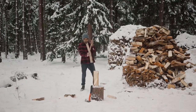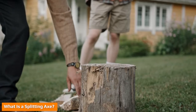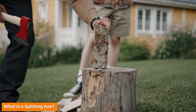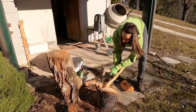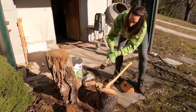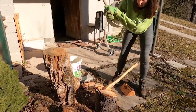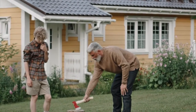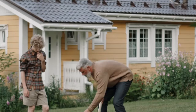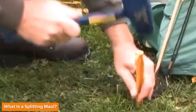A splitting axe features a long wooden handle and a narrow tapered head that breaks apart the wood fibers instead of cutting the wood grains. The head is made heavy so that the pressure can concentrate on the blade and strike the wood harder and penetrate deeper. You can find splitting axes from hundreds of brands in different sizes and materials in the marketplace. Iron, steel, and copper are the most common materials used to make the blades of splitting axes.